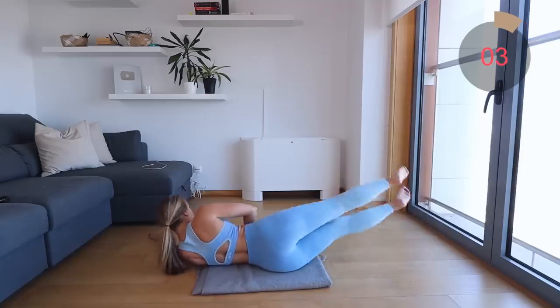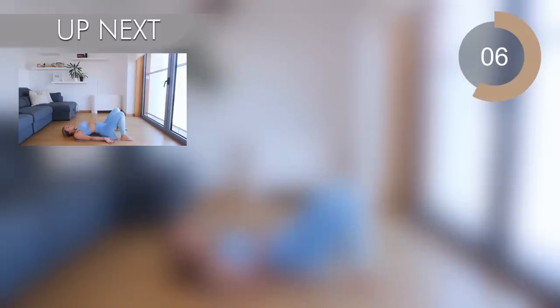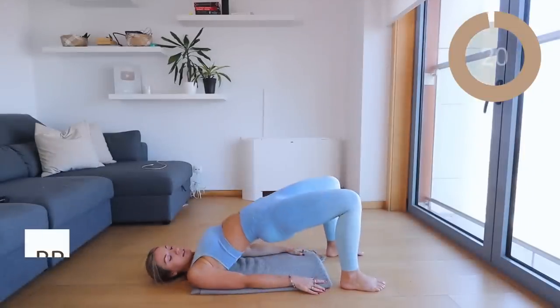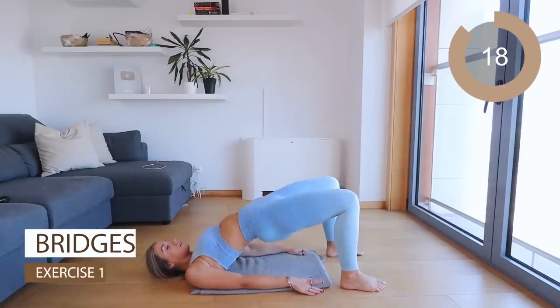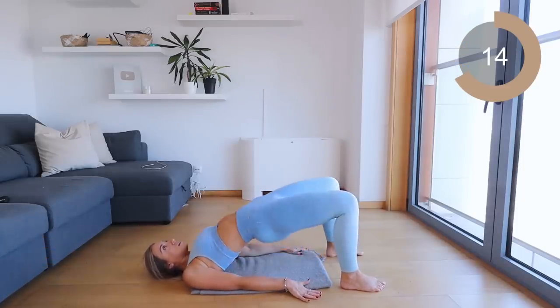Amazing work. Right, let's go into your bums now — get them nice, perky, and round. The first move you're going into is bridges. Keep this move nice and controlled, lift your glutes as high as possible, and squeeze as you reach the top.